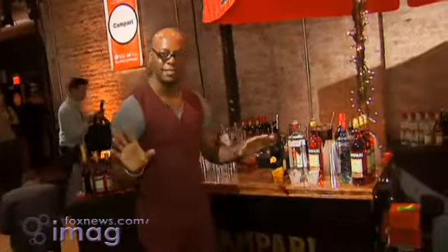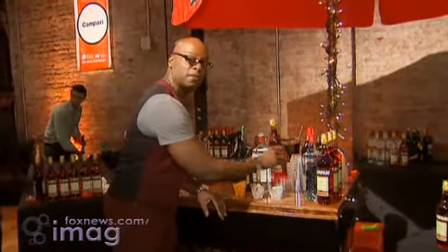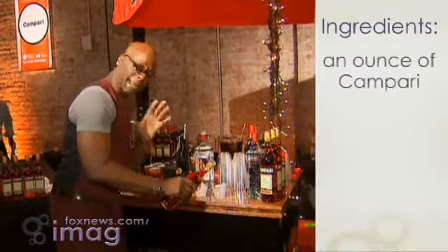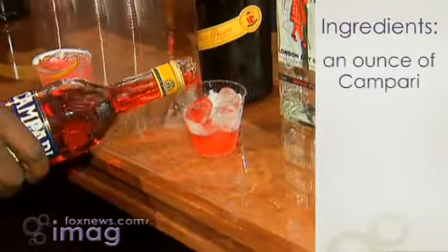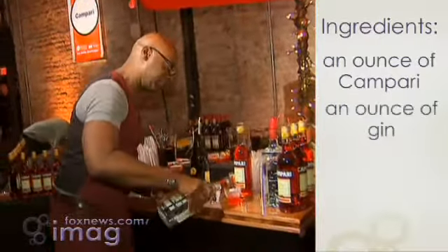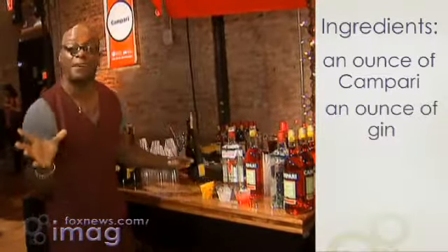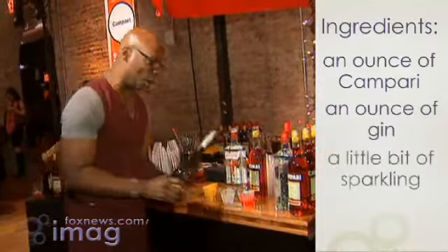So like I said guys, three easy steps. It gets equal parts of all of these ingredients. First, an equal part of Campari, about an ounce, then we're going to pour another ounce of gin. And this is where a spagliato varies from a Negroni — it gets a little bit of sparkling.